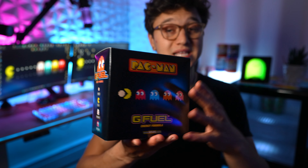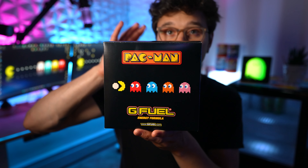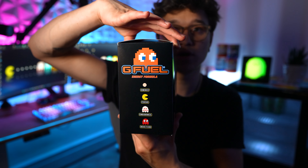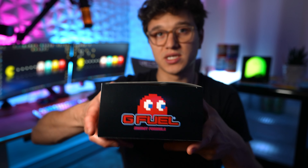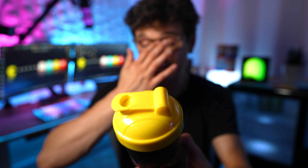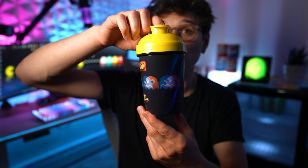Now G Fuel didn't stop there. I also wanted to go over this collector's box because these just came in as well. You've got your standard G Fuel collector's box here with some awesome designs. When we open it up, we get — I don't know if I would say cooler. I mean, hold on.